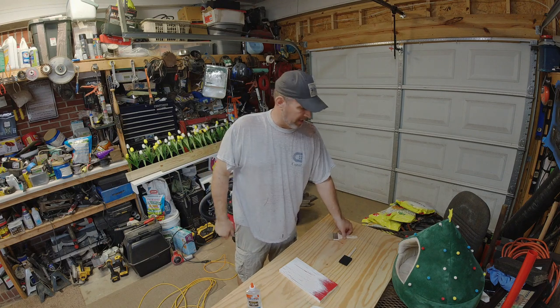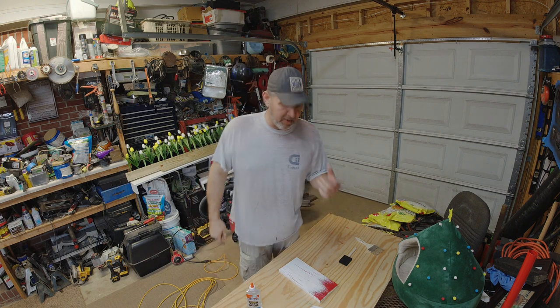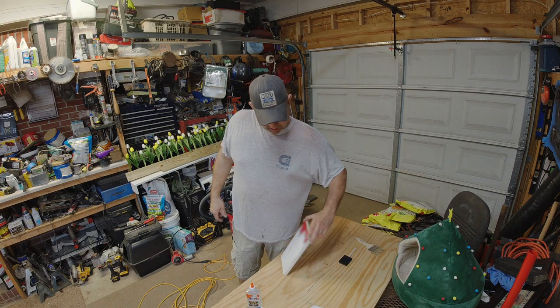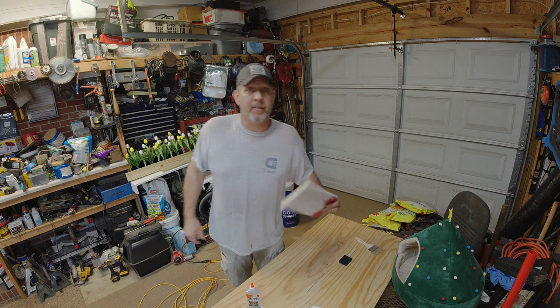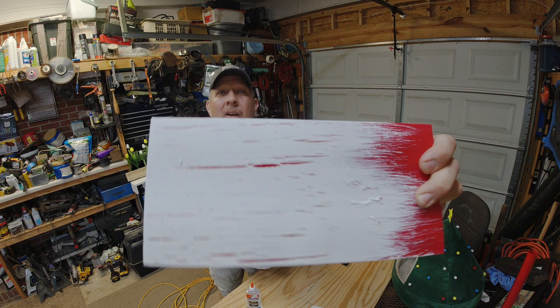Hey everybody, welcome back to Blue Collar Homestead. Today's video we're going to do something a little different. I did a bunch of landscaping out in front of the house, got some landscape timbers in, built a new front porch, and now I'm going to build these flower boxes. I got them pretty much built but for the finish I want to do a crackle paint to have it look something like this.